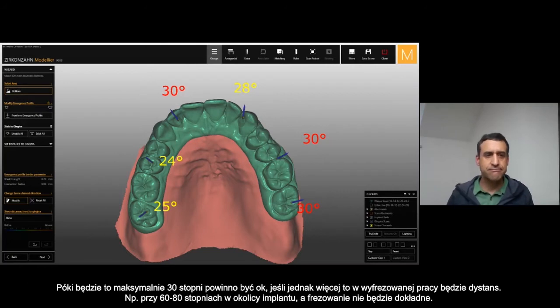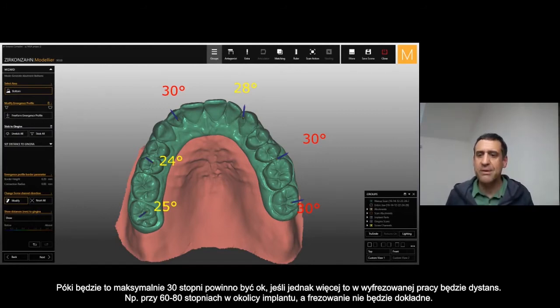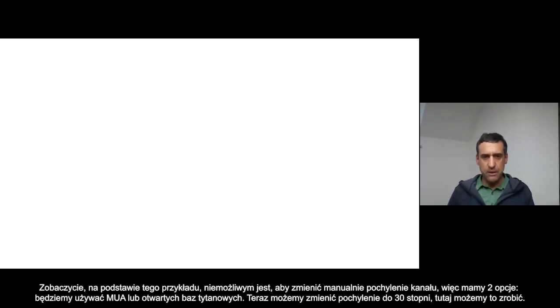We really have doubt that this area is milled correctly. Most of the time when it's more than 60 to 80 degrees, the connection area with the implant is not accurately milled.